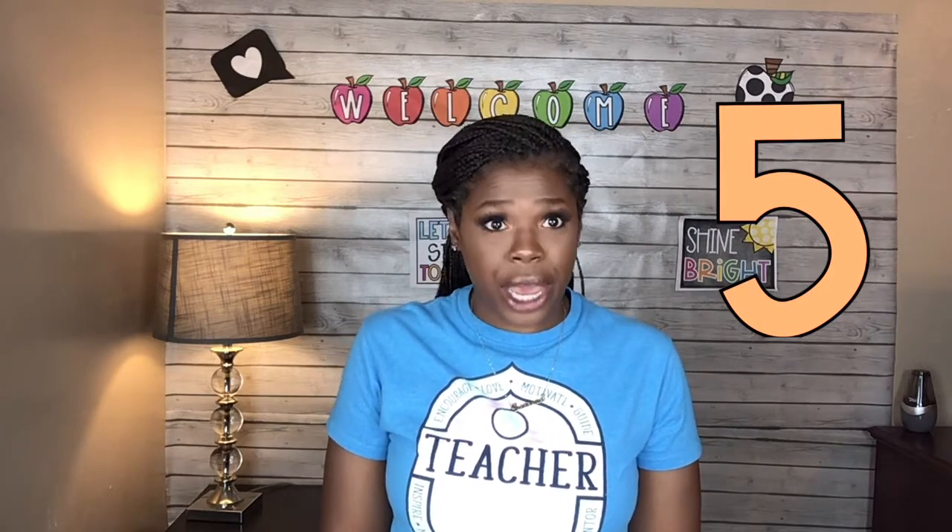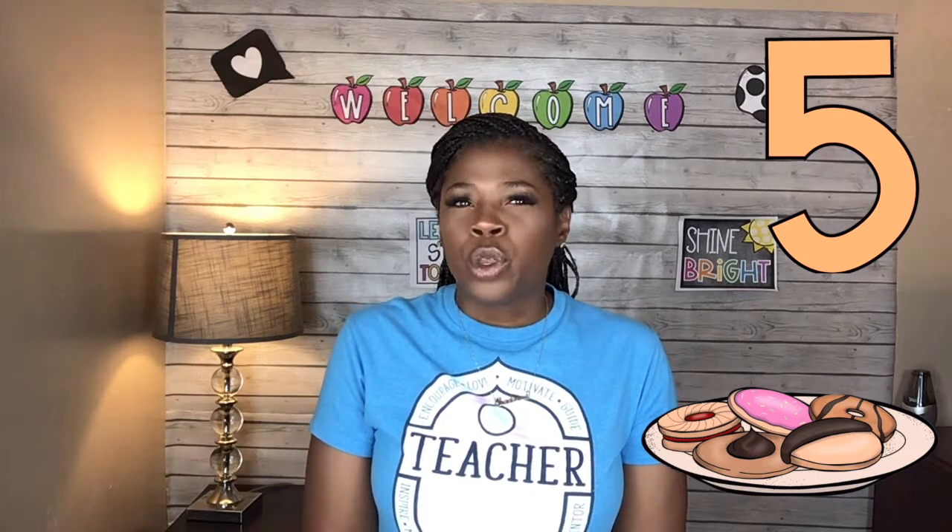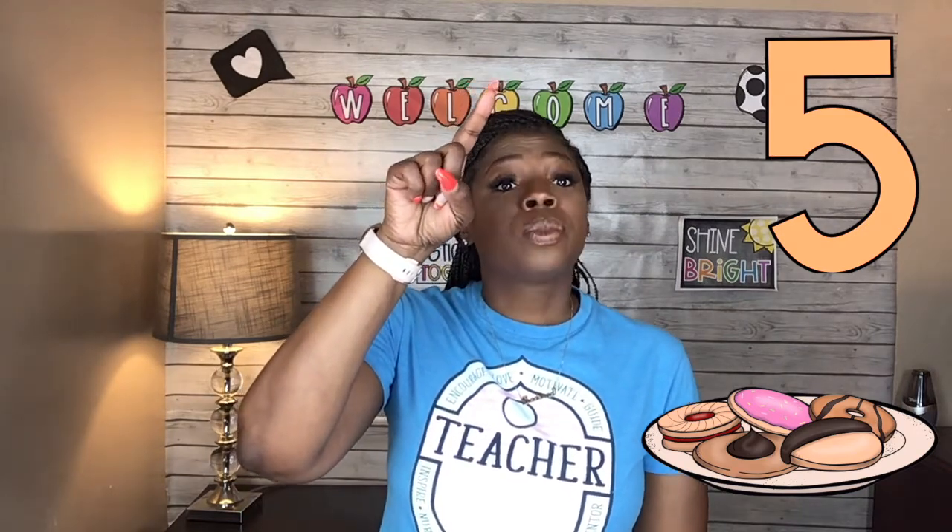The last number we're working on today is the number five. Say it with me — five. Let's count five fingers — ready, go: one, two, three, four, five. That's the number five. Now let's put five cookies on our plate — one, two, three, four, five. Now we have five cookies. Very good. We just need to write the number five. Are you ready? Fingers up — go. Back, down, and a backwards C. That's the way you make a number five. Five.